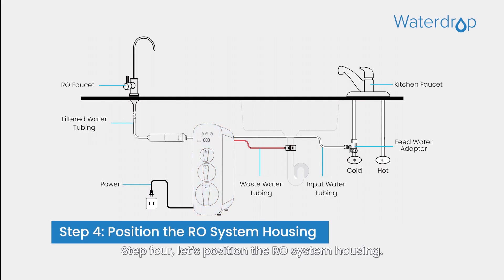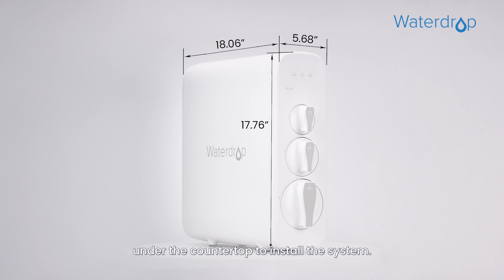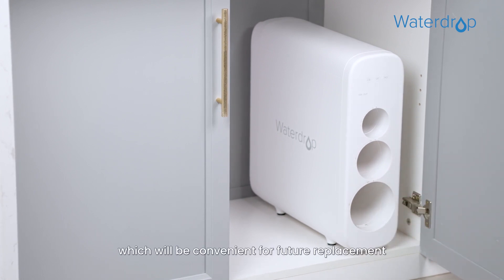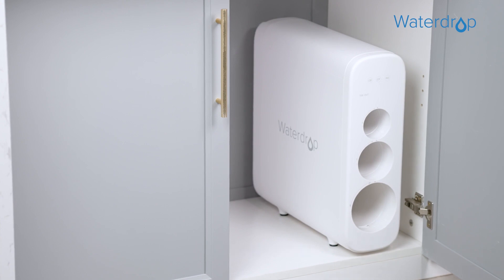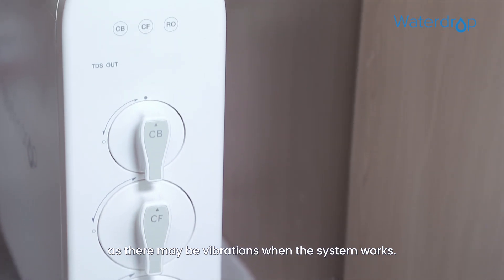Step 4: Let's position the RO system housing. Before positioning the system, check and ensure there is sufficient space under the countertop to install it. Next, position the front panel facing toward you, which will be convenient for future replacement and indicator checking. We don't recommend placing the housing against the cabinet, as there may be vibrations when the system works.